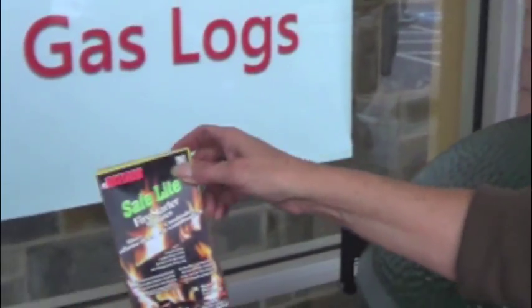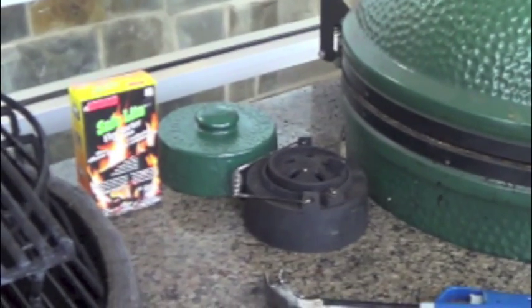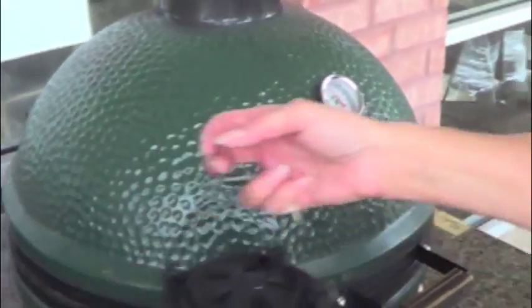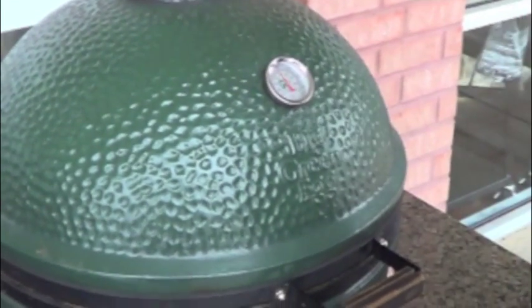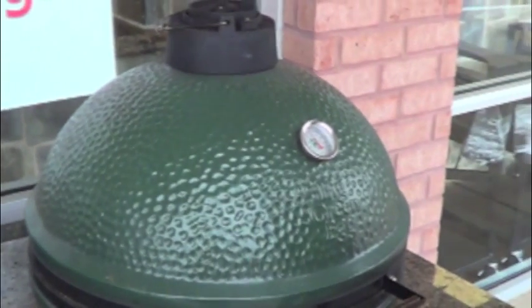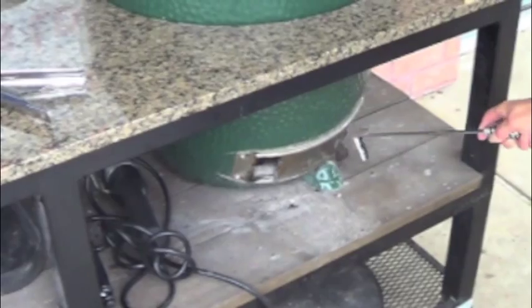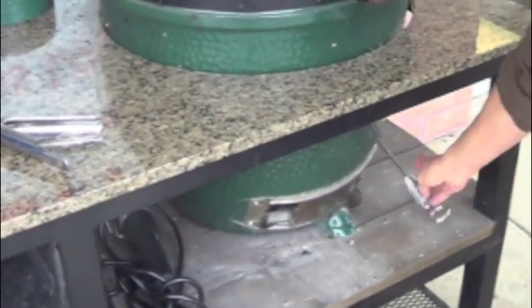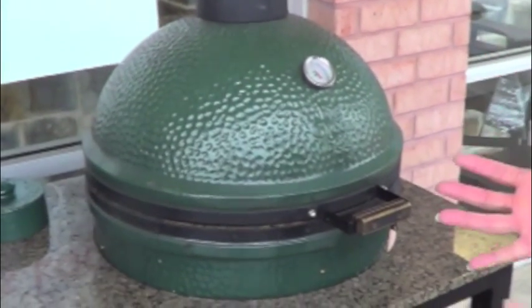Use natural fire starters or an electric fire starter — never lighter fluid. Our egg is at 370, and 350 is where we want to cook our cake, so we're going to minimize the airflow to reduce the temperature. Once we've got it locked in, we will start prepping for the cake.